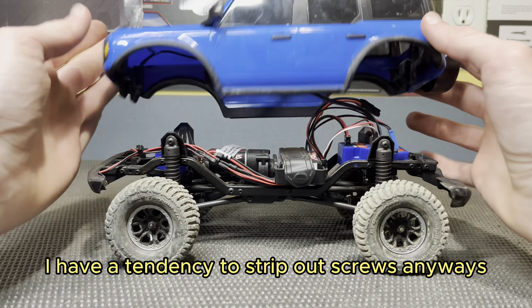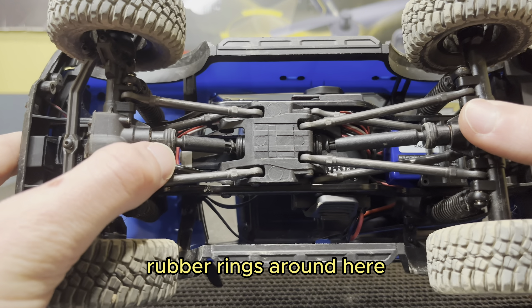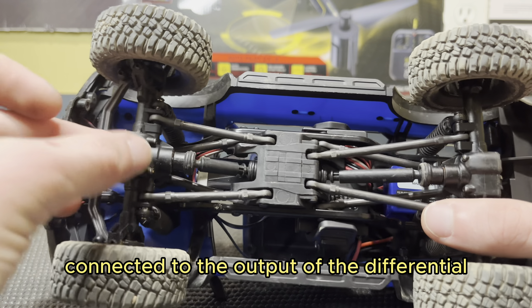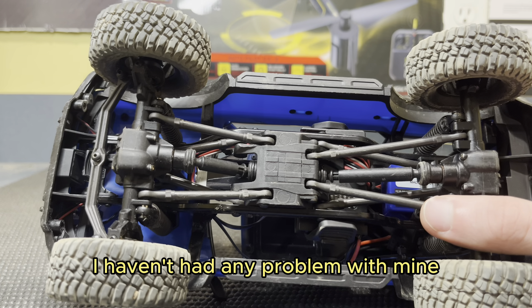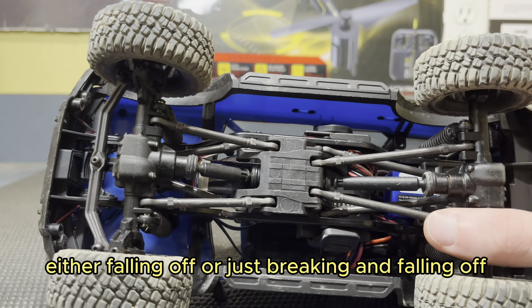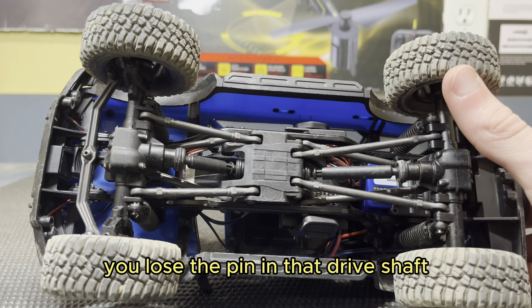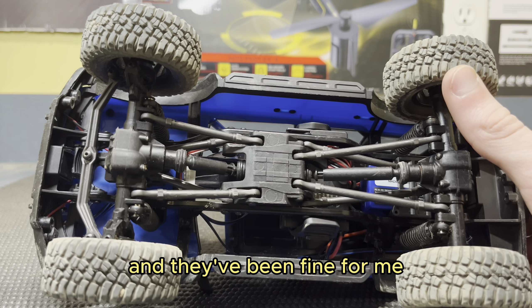I have a tendency to strip out screws anyways, but when they're that insanely small, it just makes it so much easier. I know a lot of people have also had problems with these little rubber rings around here — these actually hold in pins for those driveshafts, so your driveshafts stay connected to the output of the differential. I know a lot of people have had problems with those falling off or breaking. I haven't had any problem with mine and I haven't glued them or anything — they've been fine.